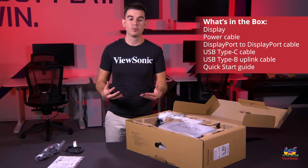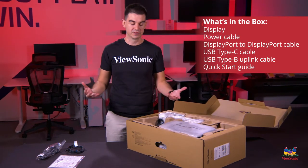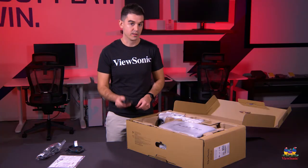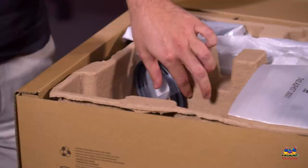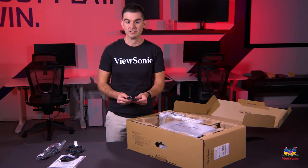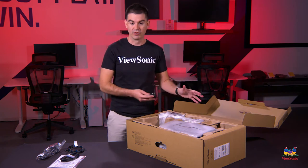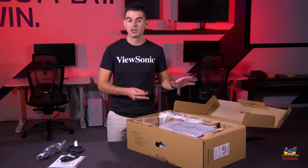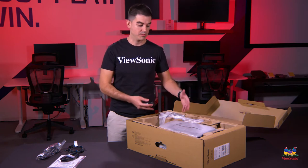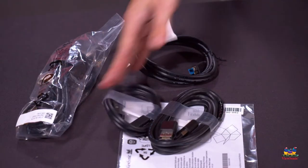There are USB ports on the monitor — USB-A ports — so if you want to connect a keyboard or mouse directly to your monitor, you can do that. It comes with a full-size DisplayPort to DisplayPort cable, and very importantly it comes with a USB-C cable as well, which is what we recommend for this monitor because it provides power delivery — charging power so that any USB-C equipped laptop can be charged and ready to go using just this monitor, and we'll show you that as well.